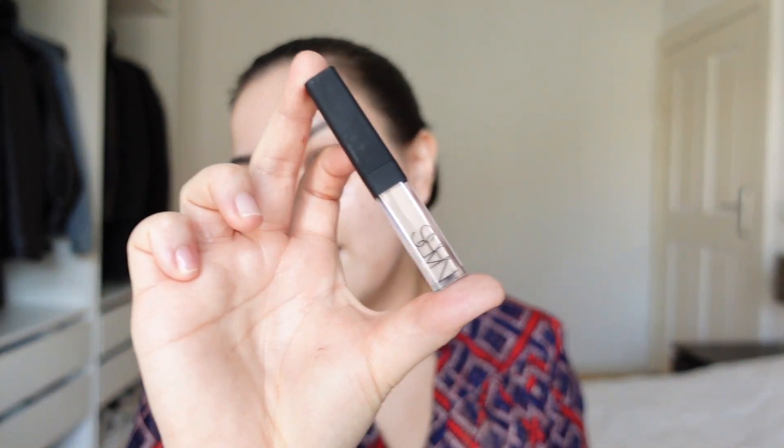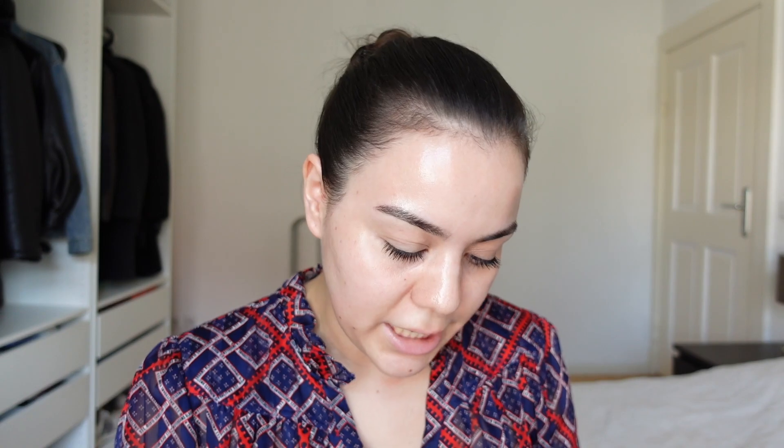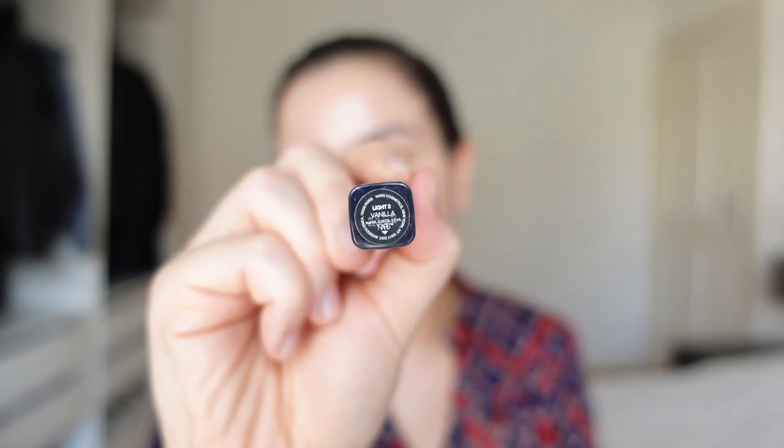I don't mind hyperpigmentation. I don't mind pimples. Since I want to do a whole review and I know a lot of you love makeup, I thought I'm just going to do a little review on how makeup looks on top as well. The first test I'm going to do is the concealer test. I have a cute little mini NARS Radiant Creamy Concealer in the shade Vanilla.